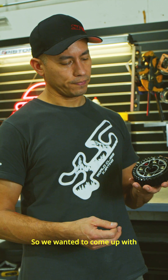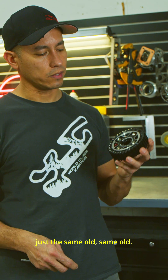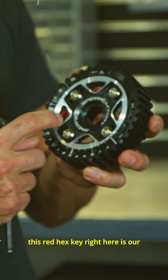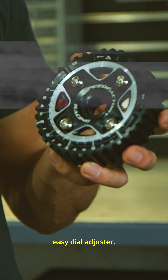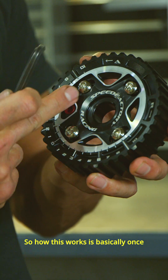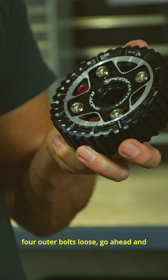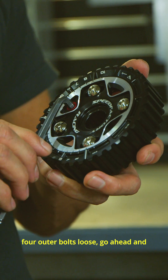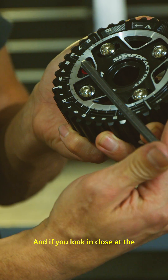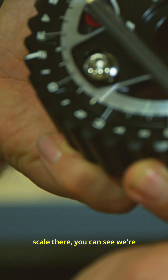So I wanted to come up with something a little different, not just the same old same old. If you look at our cam gear here, this red hex key right here is our easy dial adjuster. How this works is basically once you're ready to make your adjustment, you have your four outer bolts loose. Go ahead and take your six mil hex and just roll it here. And if you look in close at the scale there, you can see we're moving.